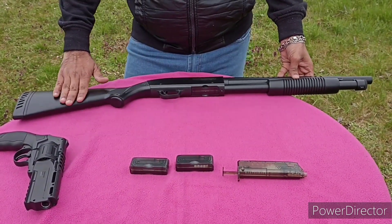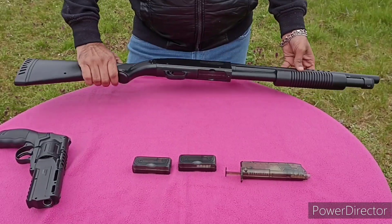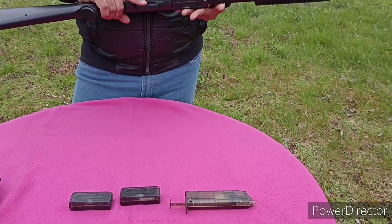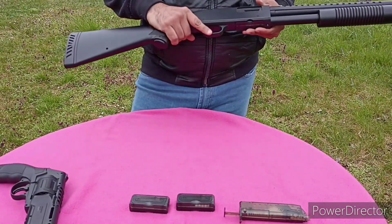It is a spring powered gun. It has a weight of around 2 kg and it is good for indoor airsoft games.